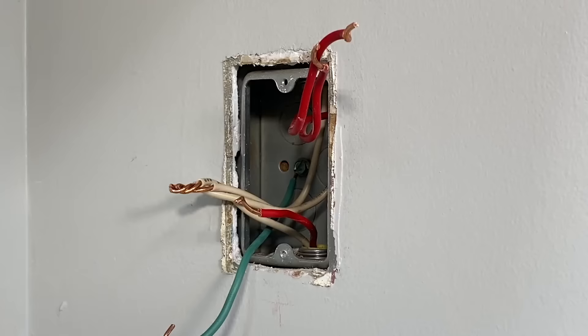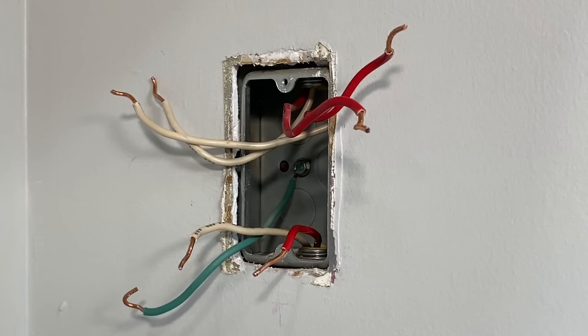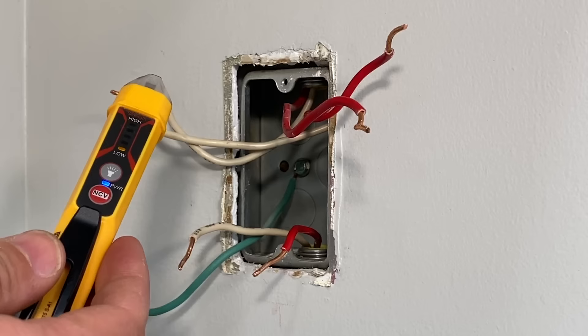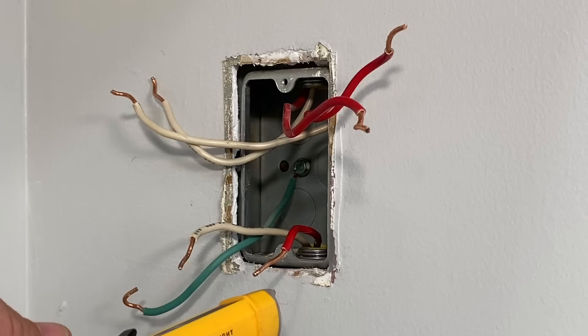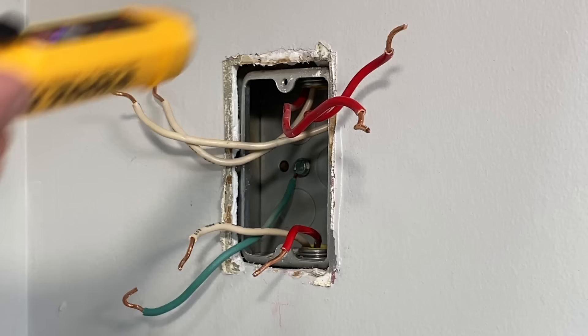The reason I'm doing that is because I want the line — the power line coming in — to go through the GFCI outlet, but also I want the two load lines to come through there. Now, to confirm which one is the load line, I turn the circuit back on and carefully test to see which red wire is showing power. That will confirm which is my line. You'll see on the back of the GFCI it's labeled line and load — this one is my line.